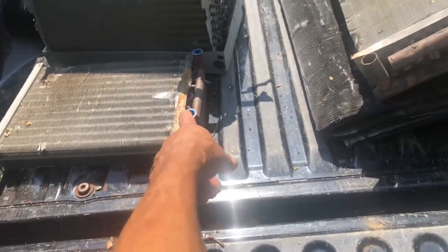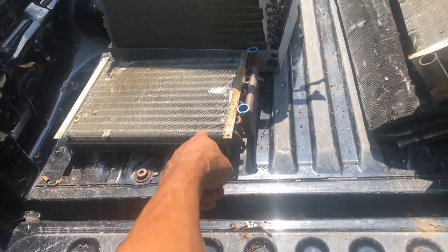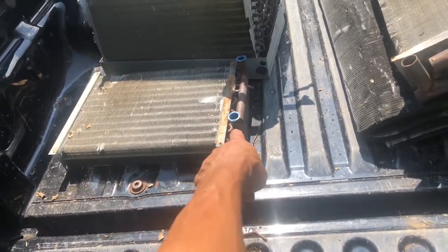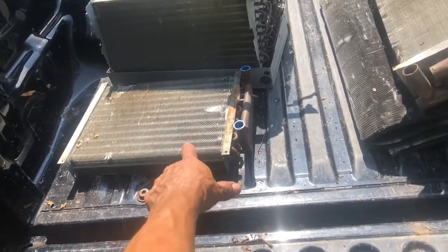Look at that — that was in that unit for 10, 20 years. They never used it. Brand new. They never hooked it up. They were only using the air conditioner.